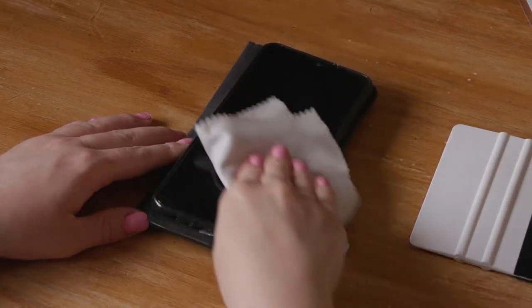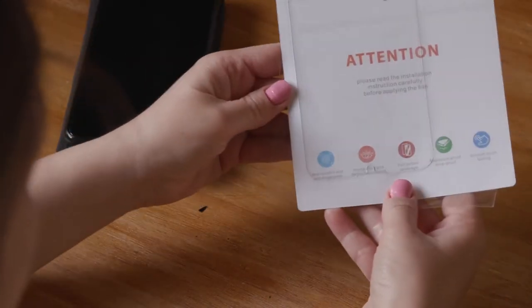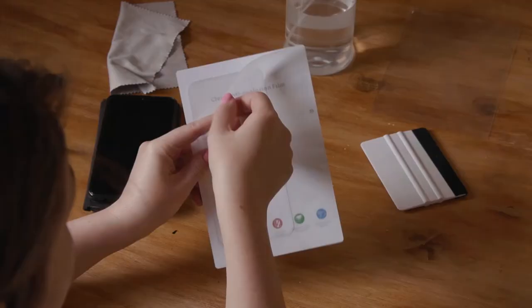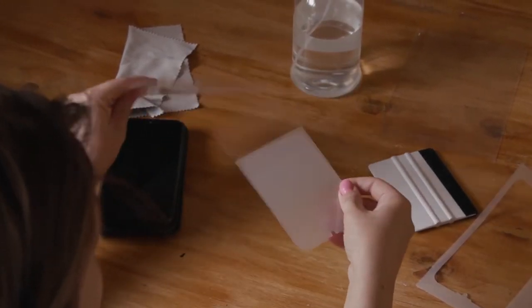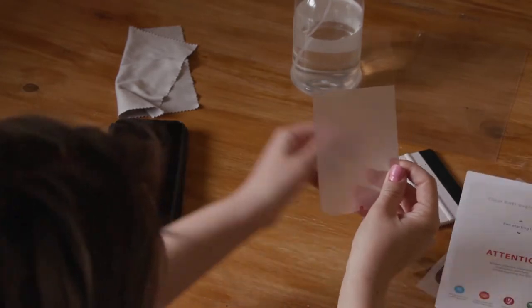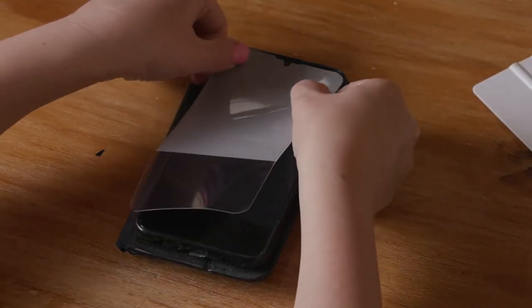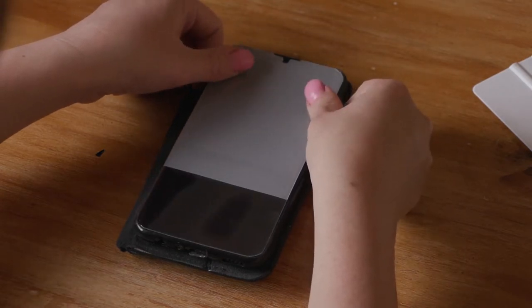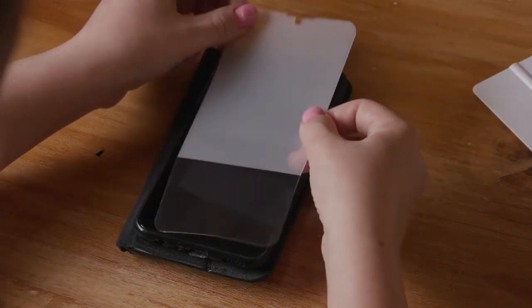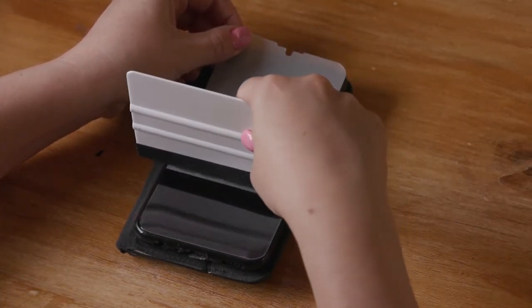Now step two: remove the film from the protective wrap, peel it from the sleeve, and then align it onto your phone. Start from the top and go downwards. And if you make a mistake, that's no problem — just take it off and start again. Now stick the bottom section down.